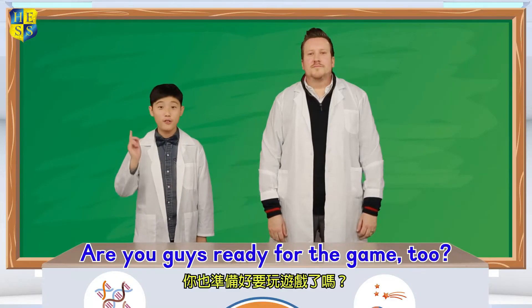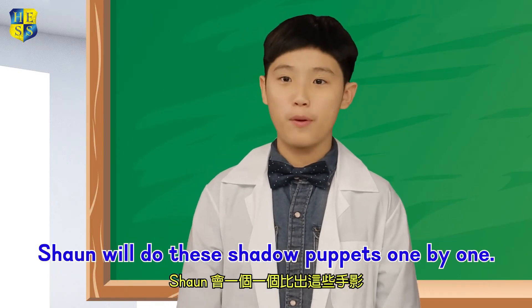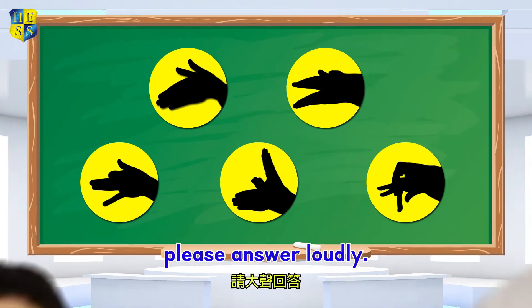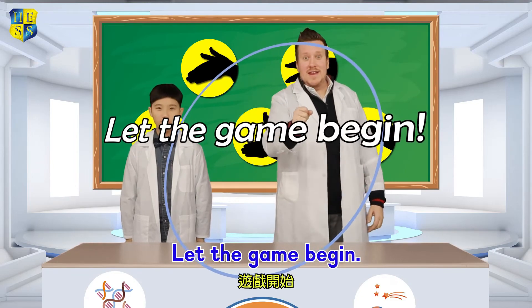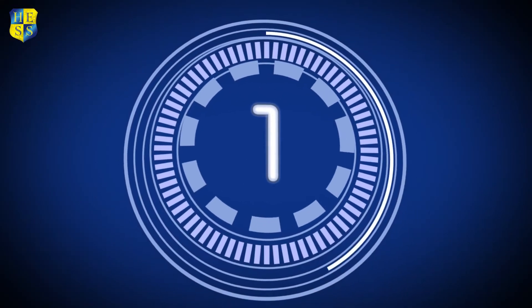Okay, I'm ready! Are you guys ready for the game too? Later, Sean will do these shadow puppets one by one. If you know what animal it is, please answer it loudly. I think they're ready to play. Let the game begin! Three, two, one, go!